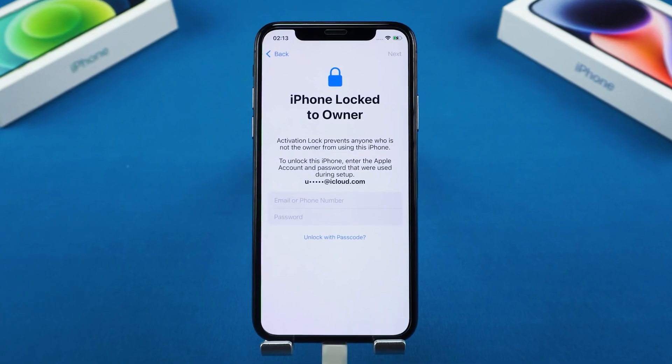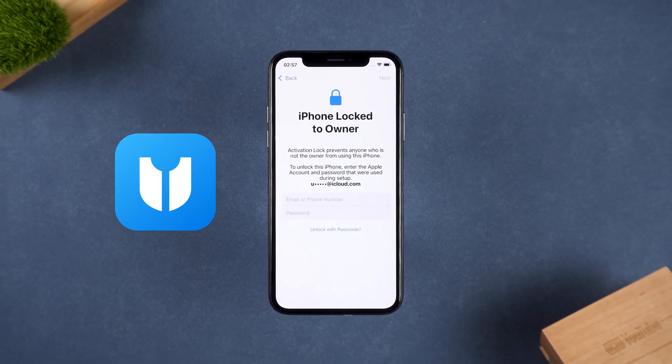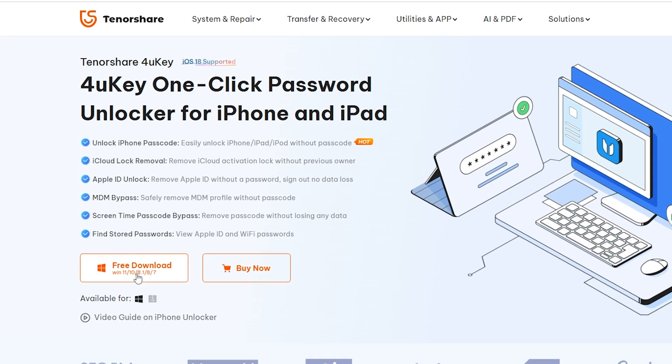But if you just can't remember your Apple ID and password, you may need to use an unlocking tool. I'll show you how to remove the activation lock using 4UKey. There are some limitations, but it works well for bypassing the lock. You can download it from the link in the video description.